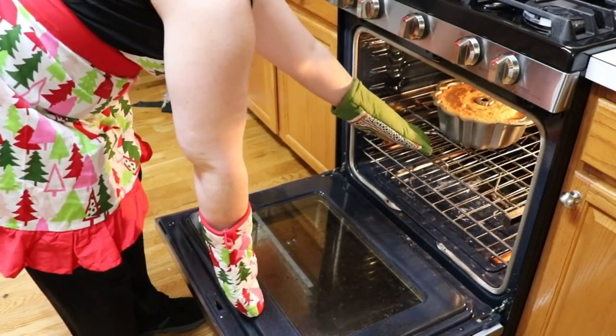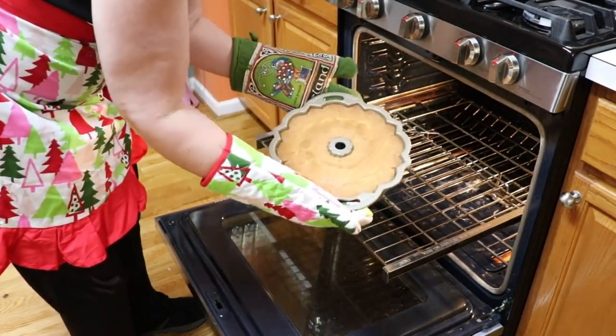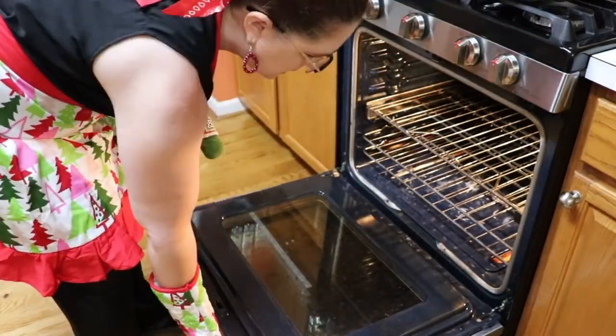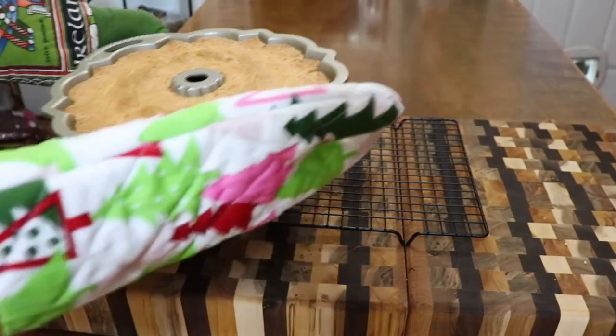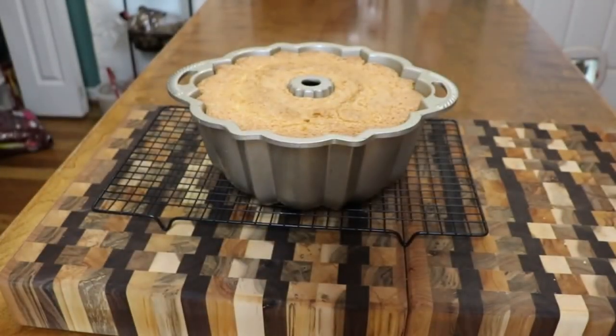The timer went off — let's take a look at it. Looks delish to me. Set it up on the stove and get it on the cooling rack. Now you're going to let that cool down for a few minutes before you get it out of the pan. It's delicious.